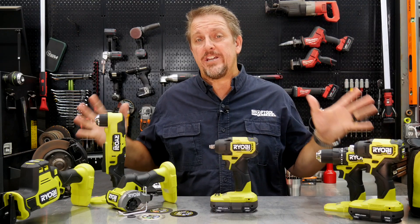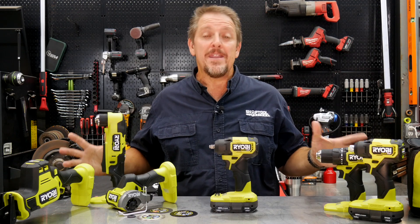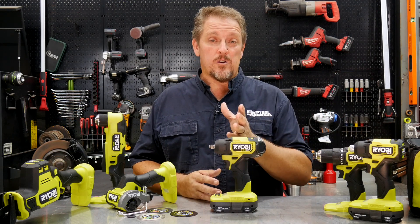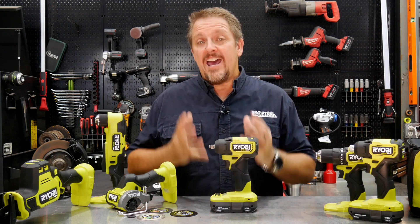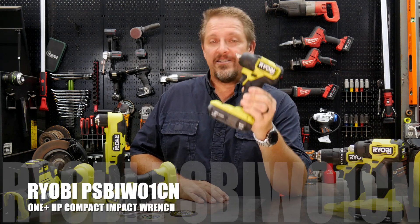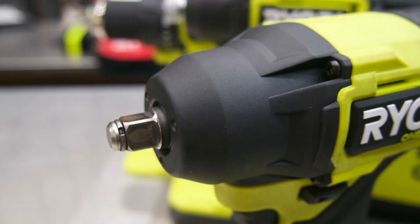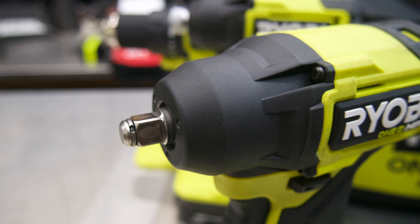This is the brand new RYOBI ONE PLUS HP Compact lineup. These will all be released during August of 2020 at your local Home Depot and online. Today we're specifically talking about the impact wrench. This is a compact design impact wrench with a 3/8 drive anvil with a hog ring style on it, so it'll easily slip sockets on and off while retaining them well.